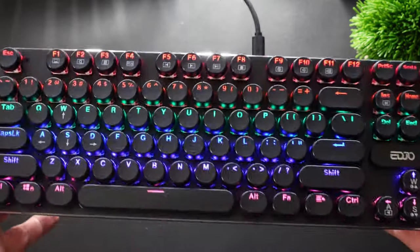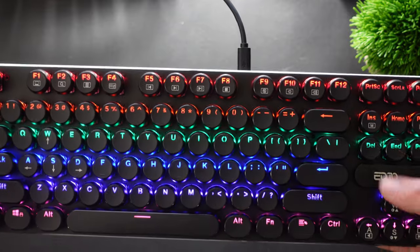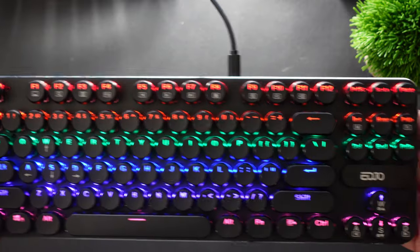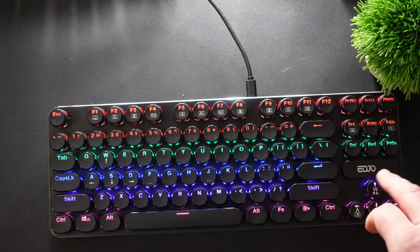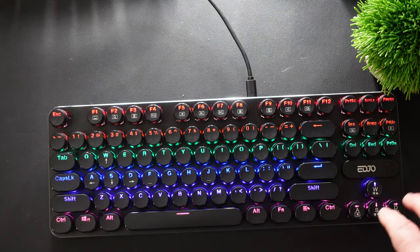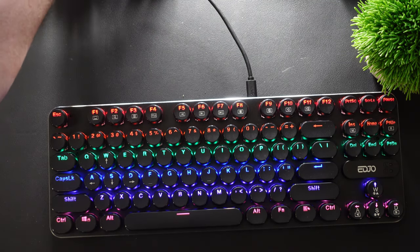I'm going to go through all the controls that allow you to do different lighting settings and control how bright, or even turn the lights off. Mechanical keyboard blue switches are loud, so if you like that nice tactile clicky sound, these are going to be perfect for you.